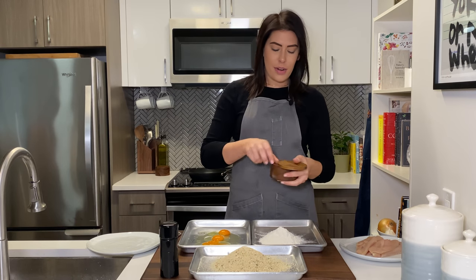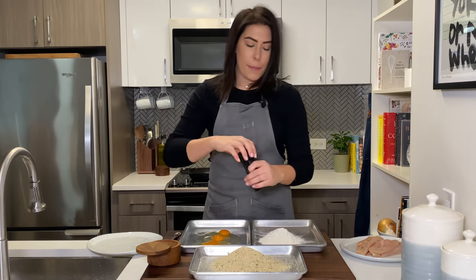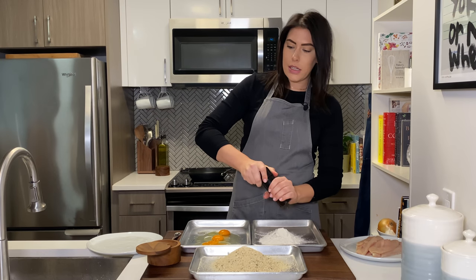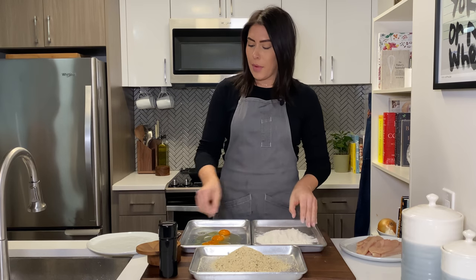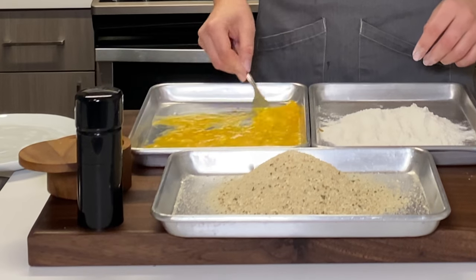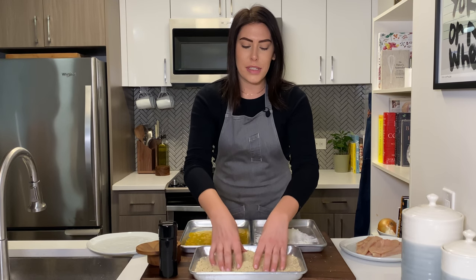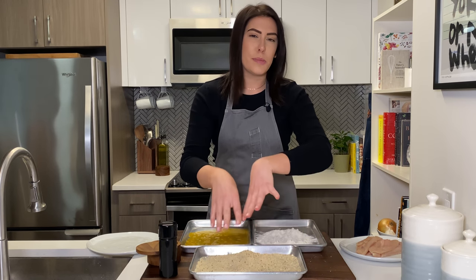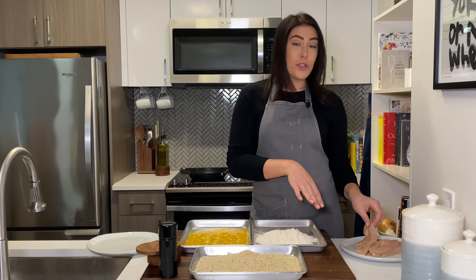First things first, I'm going to season my flour with a little bit of kosher salt and black pepper, because nobody likes bland chicken cutlets. Normally I would use pie plates for this, but they're still at Mommy's house, so we're improvising. I'm going to whisk up my eggs. I'm not seasoning my breadcrumbs because they already come pre-seasoned with herbs, spices, and cheese and all this good stuff, so I'm not even going to worry about that.